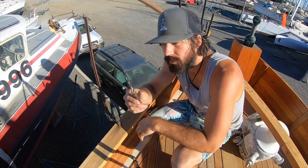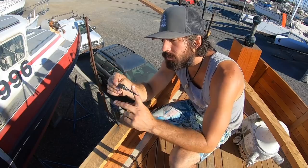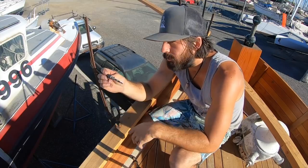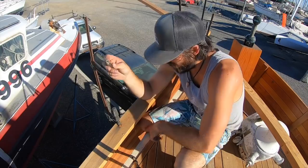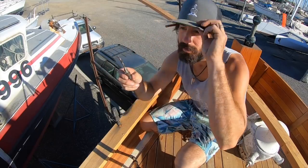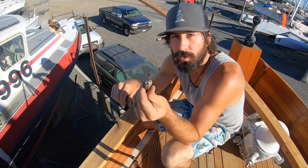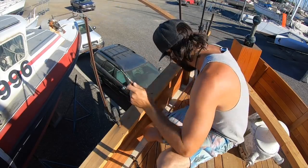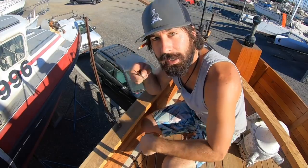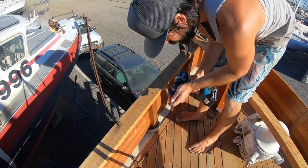This is the tapered countersink bit I got for the hull planking, sized for number 14s — it cuts a countersink and does the pilot hole. It works great for fastening hull planking into the fir frames, but these locust stanchions are so hard that if I use this tapered bit the screws will snap. It needs a larger pilot hole than you'd normally use for softwood, so I drill with this first for convenience, then take a three-sixteenths bit and bore it out a little extra, otherwise the screw will just snap going into the locust.